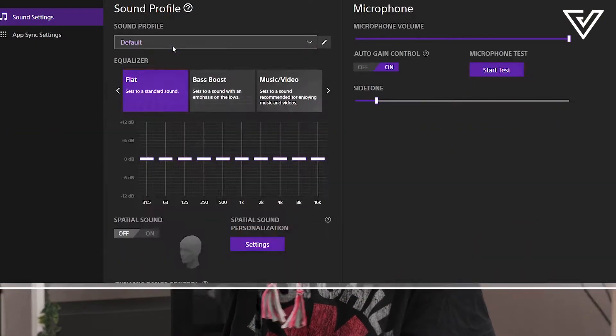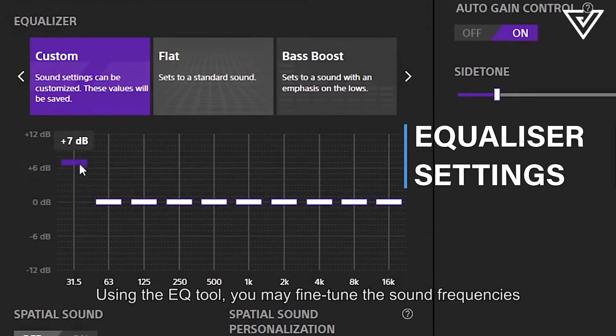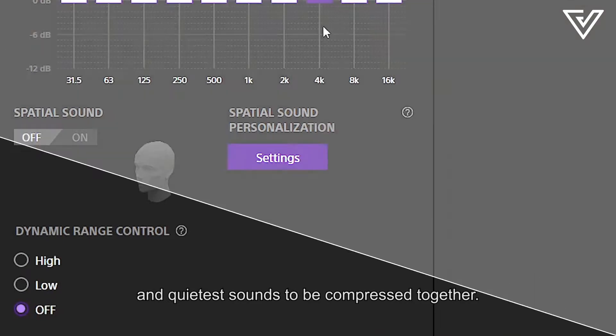Feature number two: Within the Inzone HUB, there are various controls available for the equalizer settings to meet your needs. Using the EQ tool, you may fine-tune the sound frequencies in your game for greater clarity and immersion. The dynamic range control allows the loudest and quietest sounds to be compressed together.